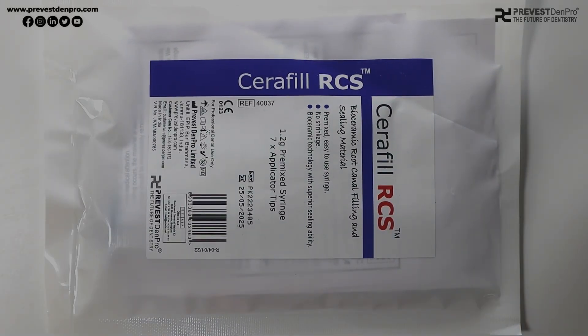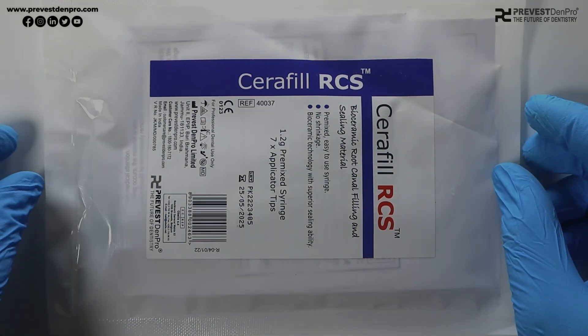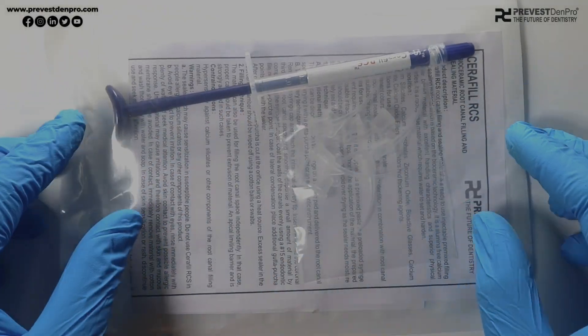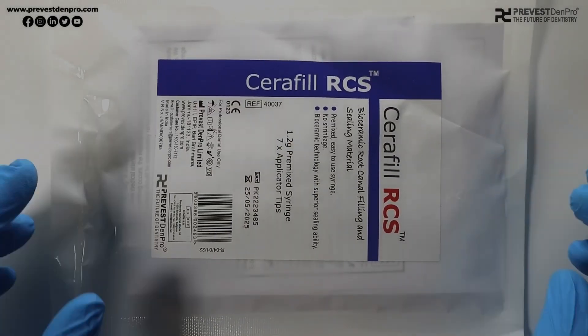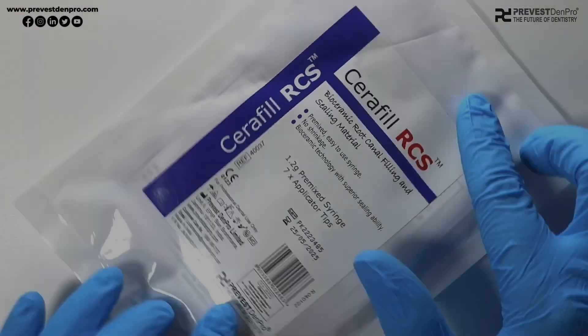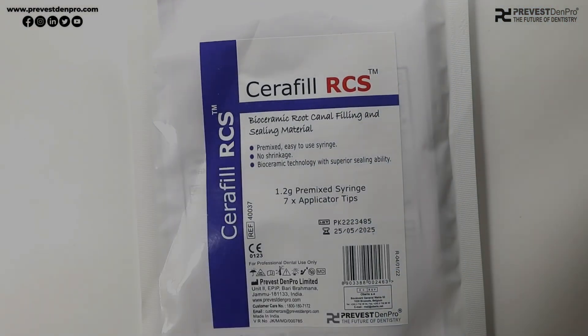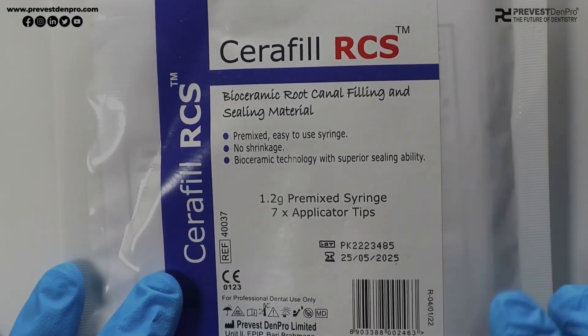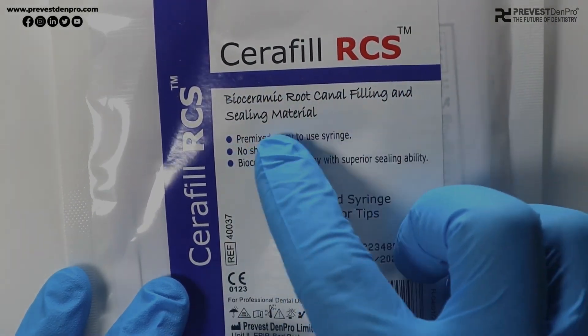Today's video is about Seraphil RCS. We are going to discuss what is Seraphil RCS, why and where we need to use this product, what is its composition, and what are the different methods to use this product. So let's begin. Seraphil RCS is a bioceramic root canal filling and sealing material.